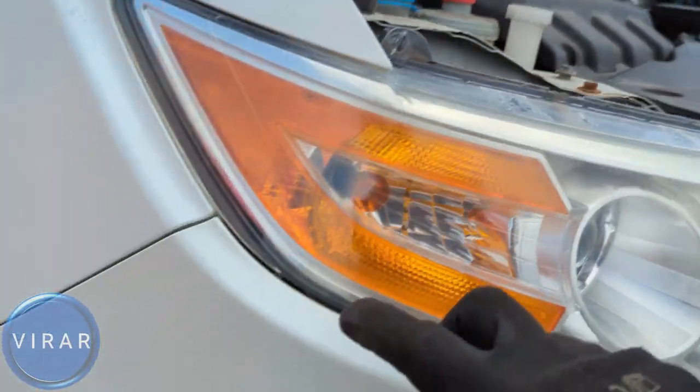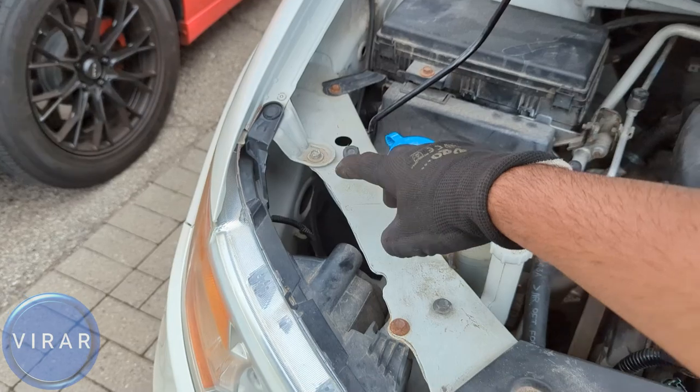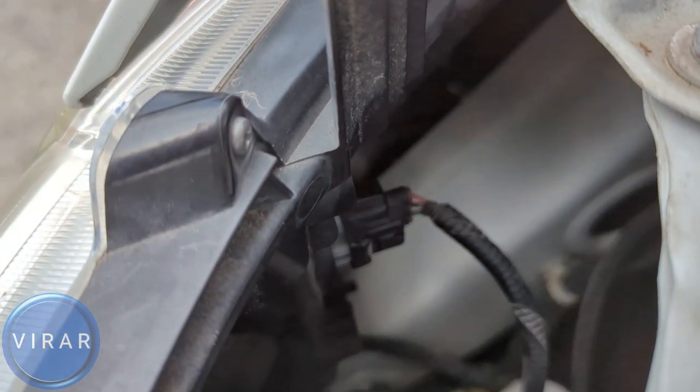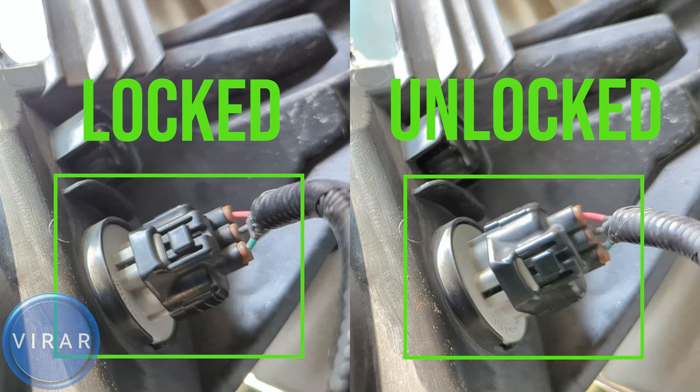Now that's the passenger side bulb right over there. In order to access it, we have to go from behind over there. There's enough space to put your hand and comfortably move the bulb holder around and get the bulb out. Now that black bulb holder with the electrical connector — that's the one. Pay attention: the left position is locked, right is unlocked. We're going to twist the bulb holder left just a little bit — about 1/8 of a turn — to go from locked to unlocked. That's the important part.